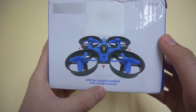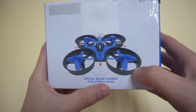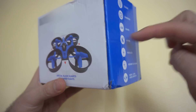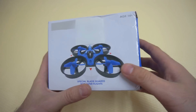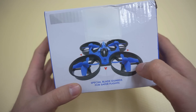Blade guards for safer flights — that is very good. The blade is enclosed in this black plastic, and if you hit something with the propeller, it should bounce away and not cut that surface, whether that is a piece of wood or your flesh. So it's much safer, and it's good for the propellers also because they won't fly off.